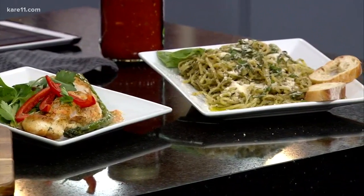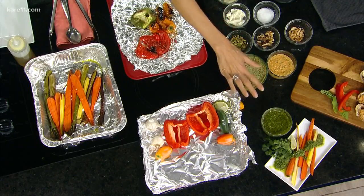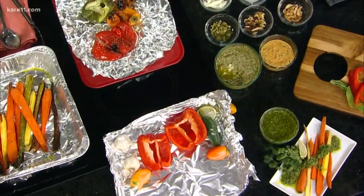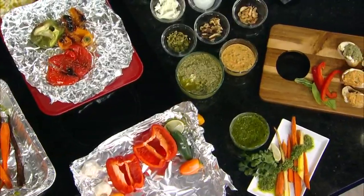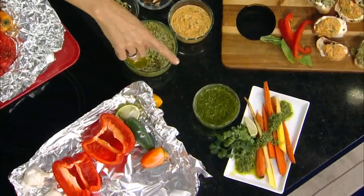If you want to change from the traditional pesto, I have a really great swap — just swap out the basil with, say, cilantro. This is a cilantro, lime, and jalapeño pesto. It goes great over fish. You can marinate your fish or your chicken, throw it on the grill, and then top it afterward with some more of the lime cilantro.